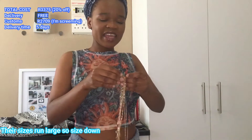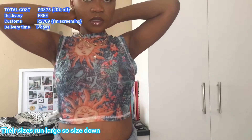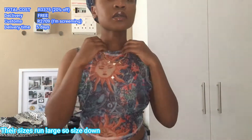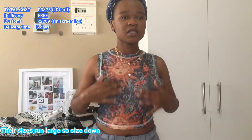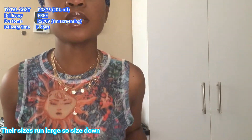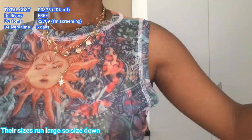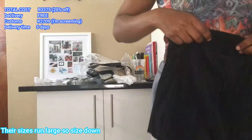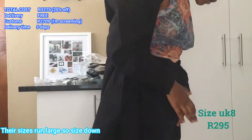I hate chains because they get tangled and I really don't like that. This is how it looks — I think I could style it better because with this shirt it's not really doing the things, but maybe you can see. I like the material of it.